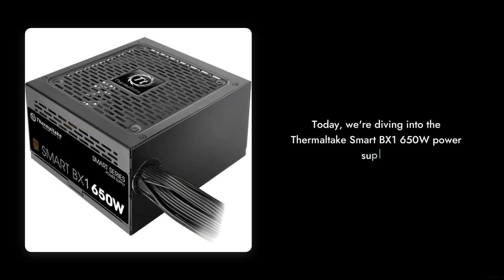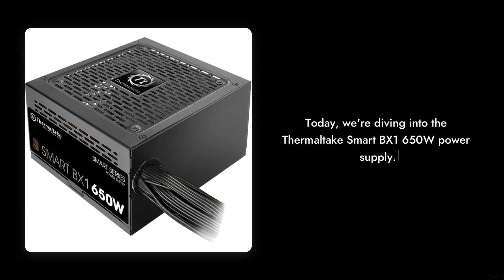Welcome to Critical Reviews. Today we're diving into the Thermaltake Smart BX1 650W power supply. While it has its merits, there are some critical points we need to discuss. Let's get started.